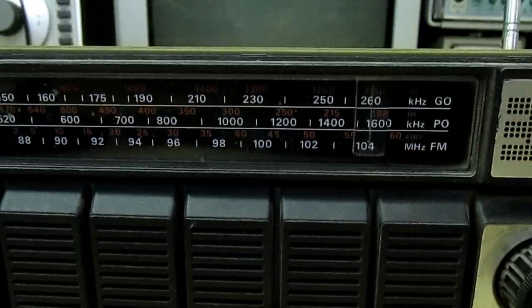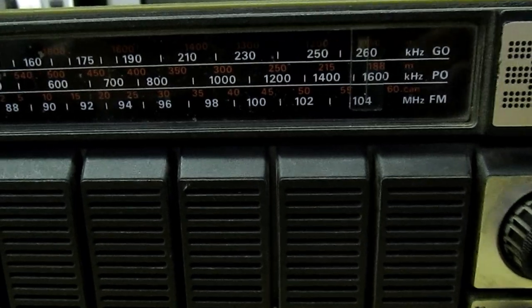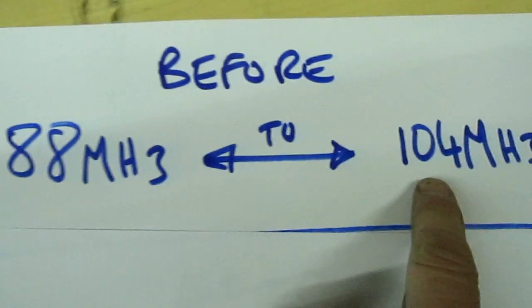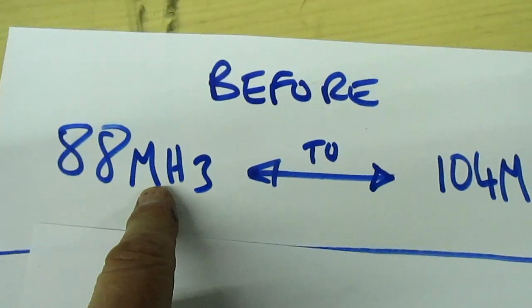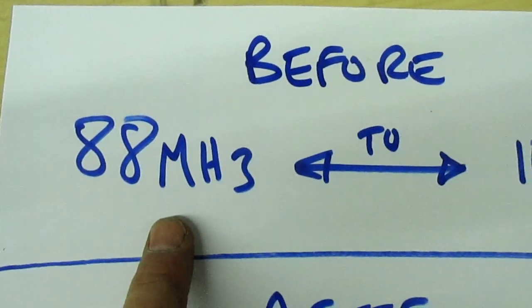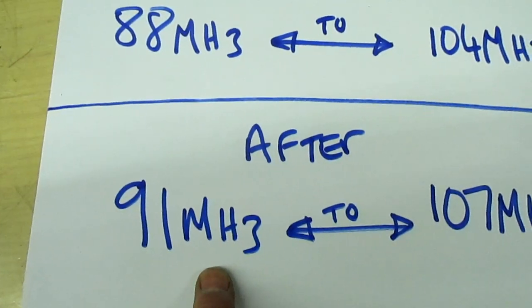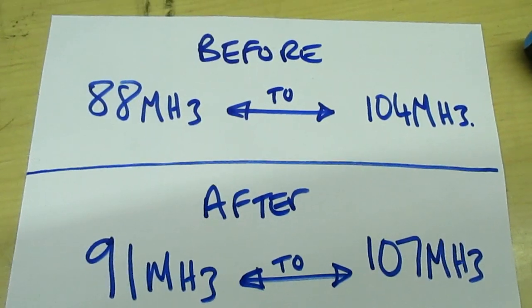All you do is tune the FM local oscillator so the radio covers a different range. Now the downside is that if we increase the tuning range further up the band, we're going to lose the lower band. But I'm not bothered about that because I only want to listen to High Peak Radio on 106.40. At the moment it tunes 88 MHz to 104. After we've modified it, it's going to tune 91 MHz to 107, which will bring in the frequency I want.